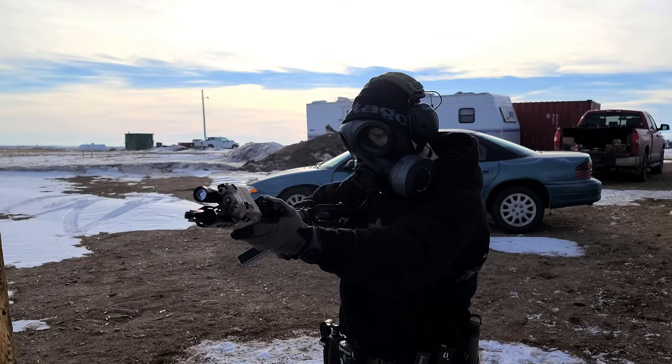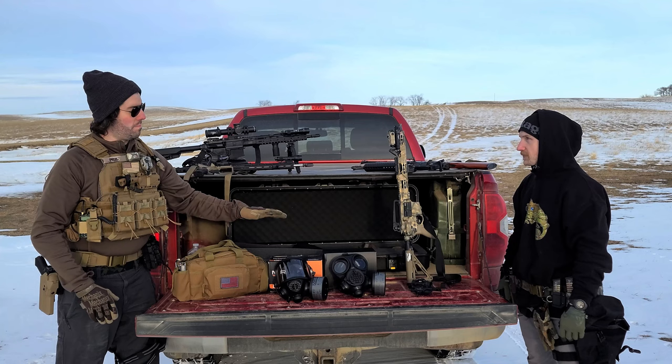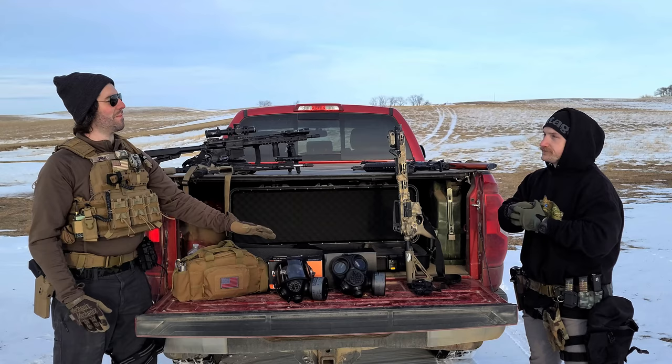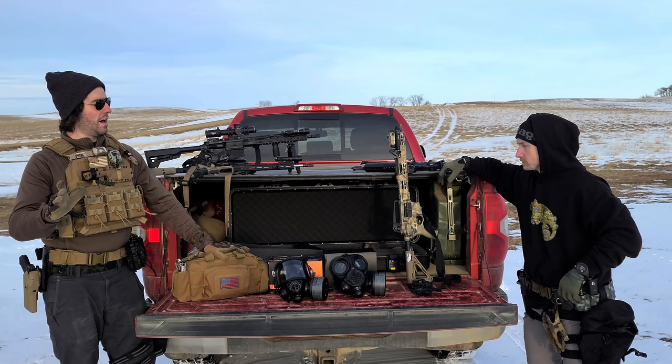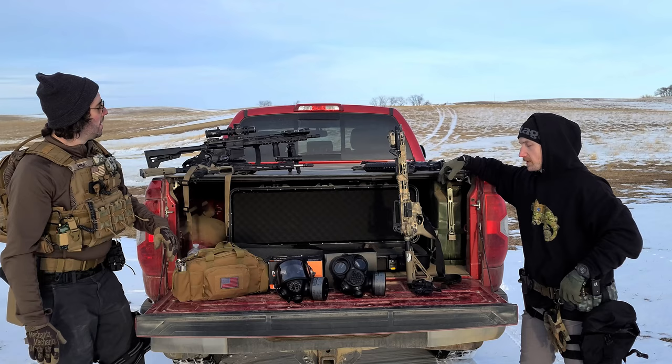The CM7M did a good job with irons, but honestly both masks were better with red dots than with iron sights. If you're planning on having to use a gas mask with a firearm, you're going to need — or it would be strongly preferable to have — an optic. That made a huge difference and is definitely something to consider if you ever think you might have to use a gas mask in conjunction with a firearm.